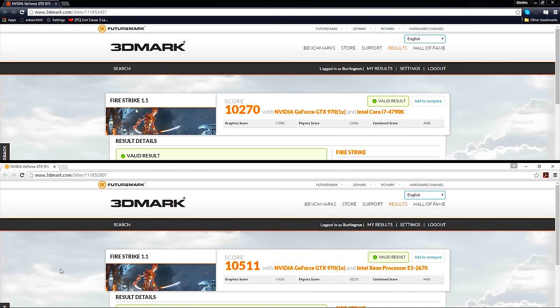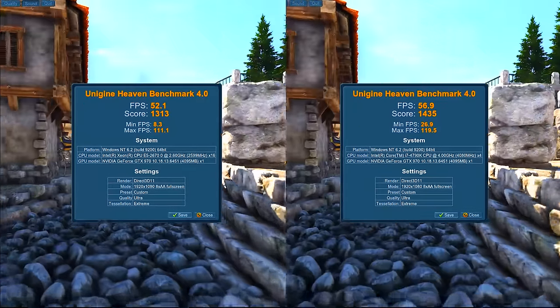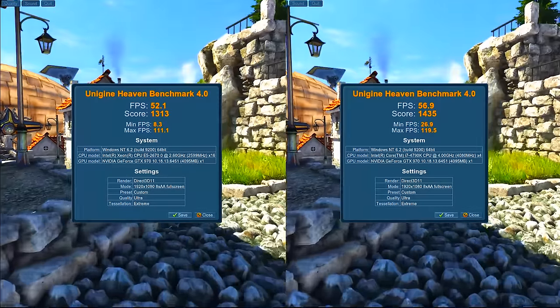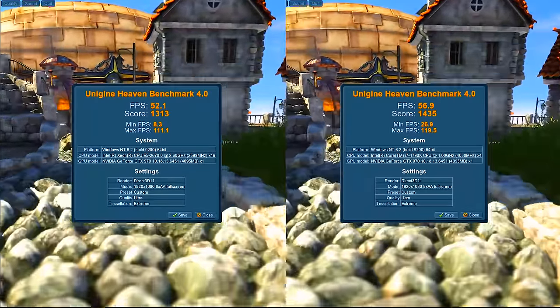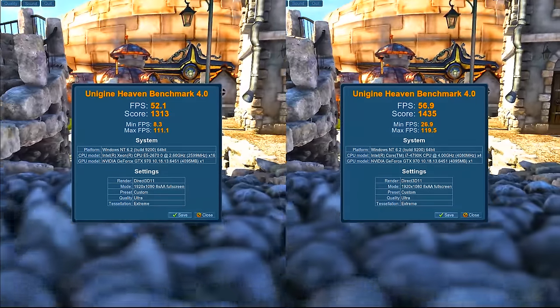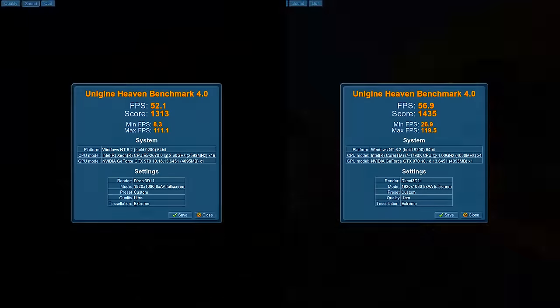The dual Intel Xeon processors are outperforming the i7 4790K in 3DMark Firestrike, scoring 10,511. Next up is the Unigine Heaven benchmark, running at 1080p on ultra quality with tessellation set to extreme. The dual Xeons net us 52.1 frames per second, and the Intel i7 4790K gives us 56.9 — it's a pretty close race overall.